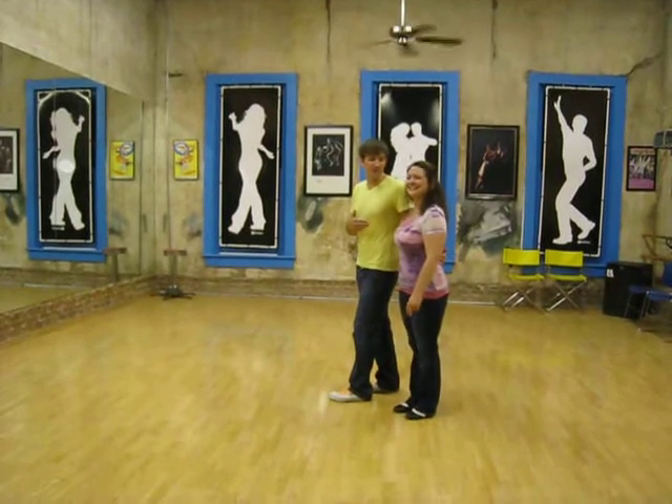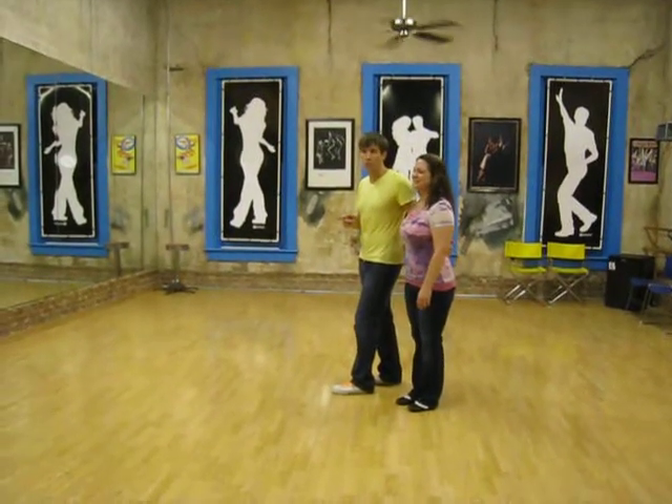Hey, this is Marcus, this is Melanie, and for tonight's blending op class,